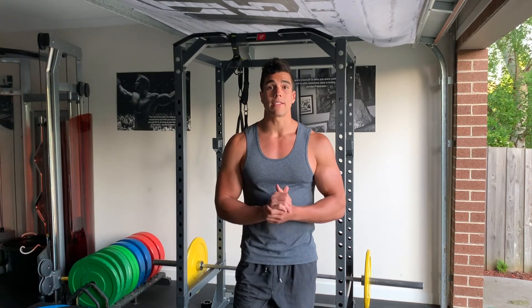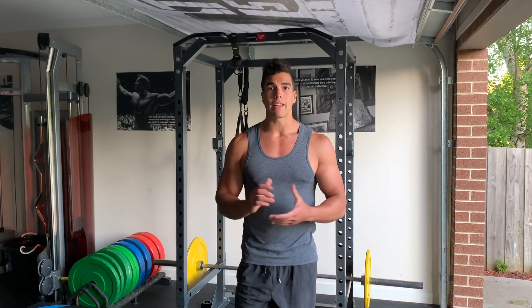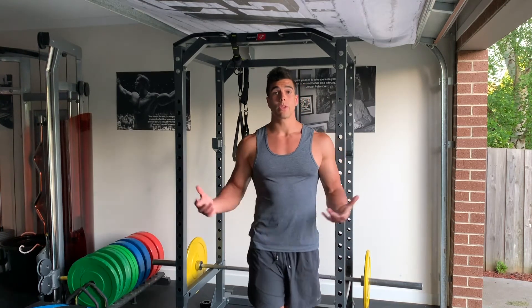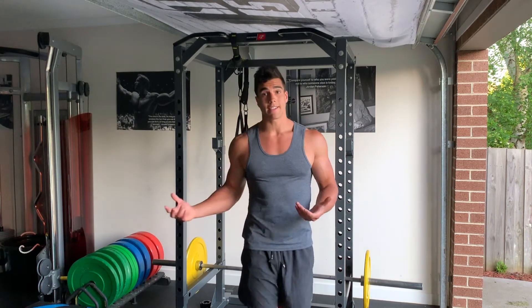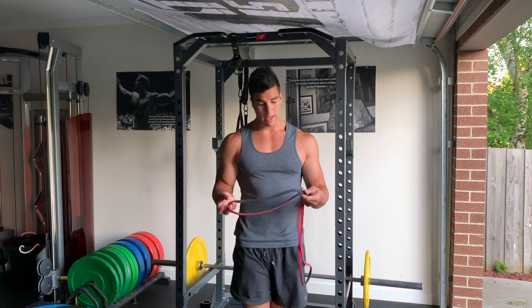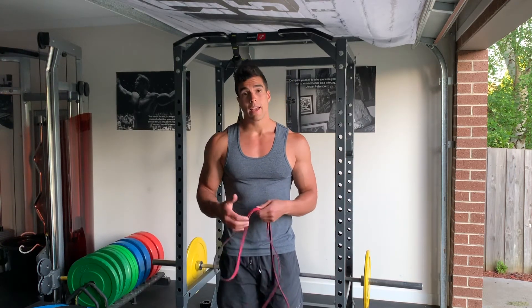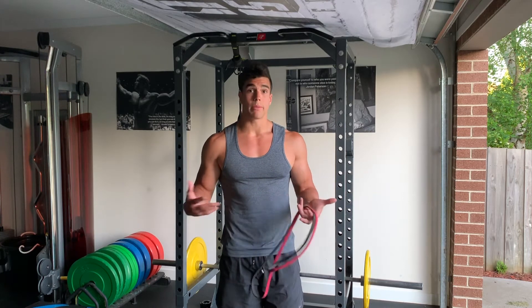Before starting any type of exercise, you want to make sure that you're nice and warm so the muscles are ready and to help prevent any injury. One of my go-to warm-up rituals before any exercise is utilizing the resistance band. It's a cheap and effective way to warm up the dominant muscle groups — today we'll be working the back and predominantly the lats.